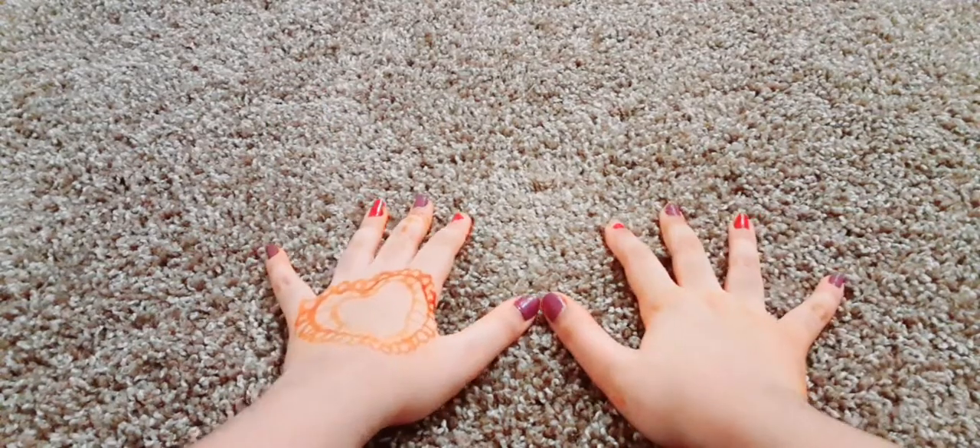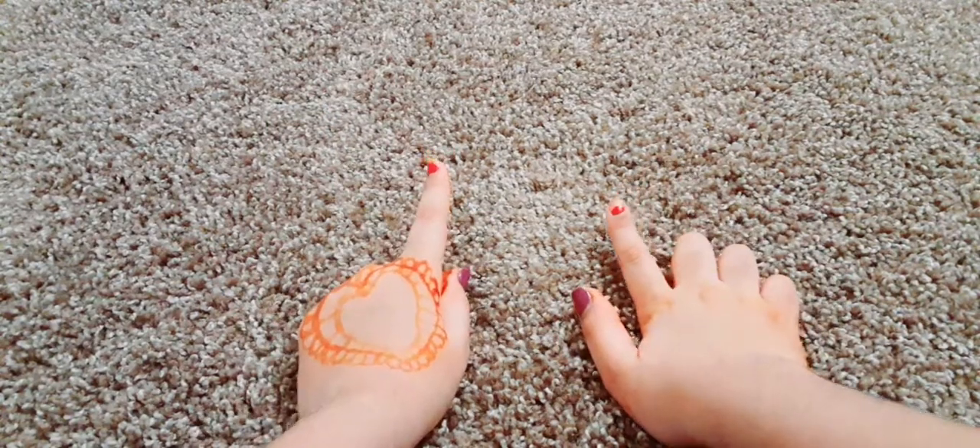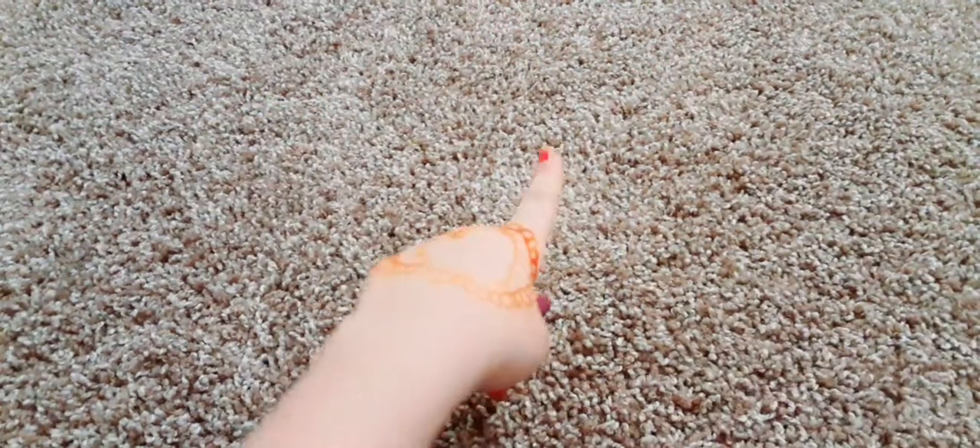Hey guys, welcome back to my YouTube channel. So today I will be showing you guys how to make a water snake. Without further ado, let's go on with the video. And before we get started, heads up — I did get my henna done, so yeah, if it does look weird, I apologize.